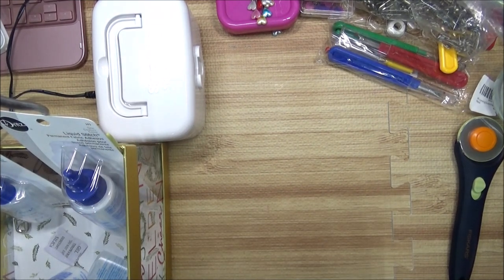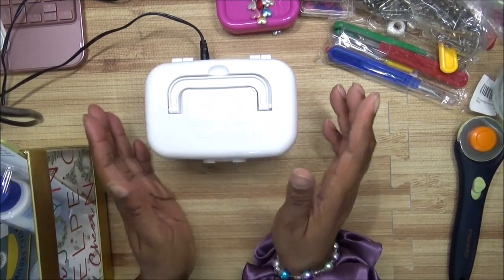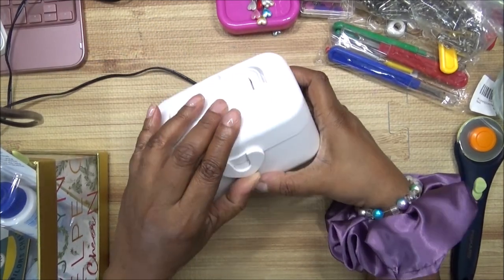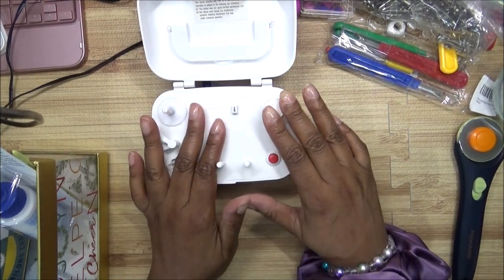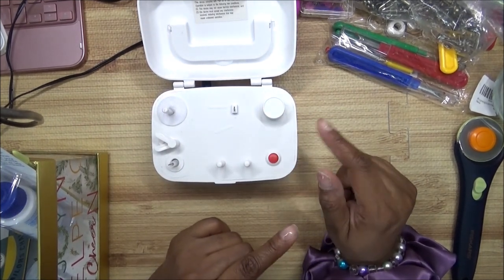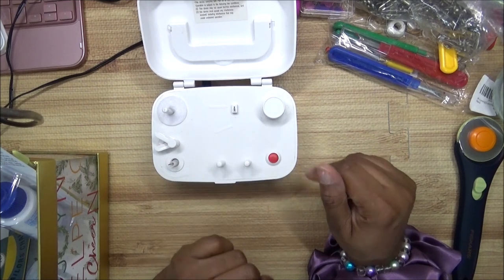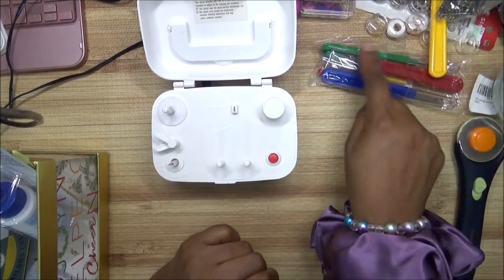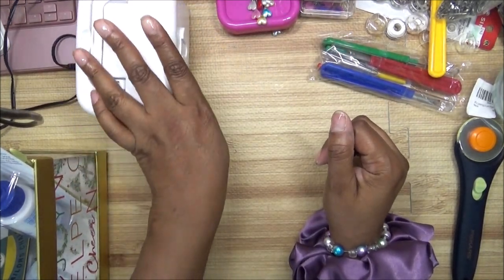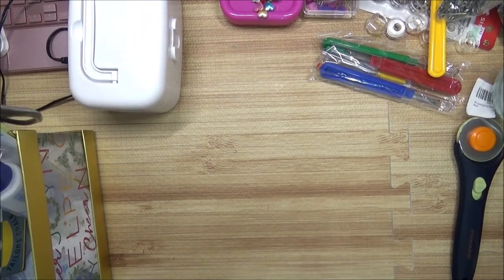Let me talk about this thing on the table that I told you I was charging up. This right here is a bobbin winder. You put your bobbin on here and you can wind a lot of bobbins at one time without removing the thread from your sewing machine. You can do it all right here — I'm going to fill all of these up with thread, that's why I'm charging it. It has a battery and I was already using it off the charger.